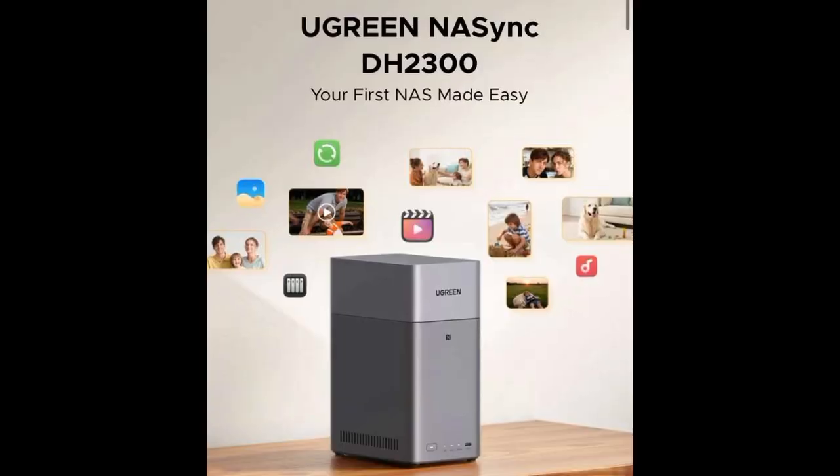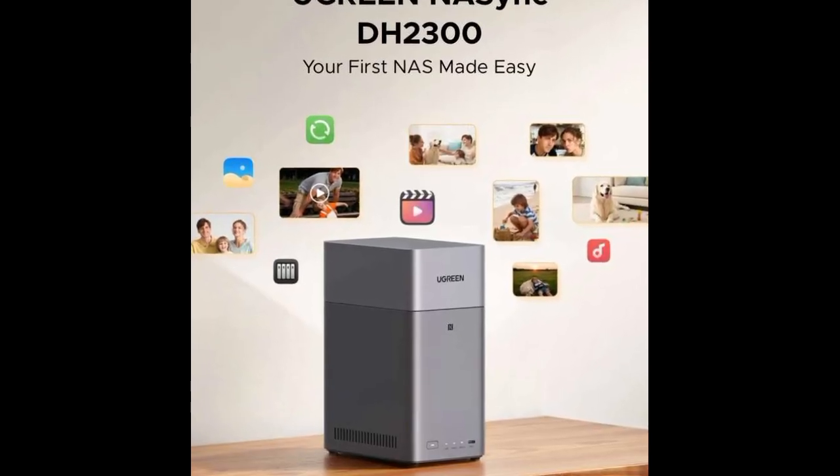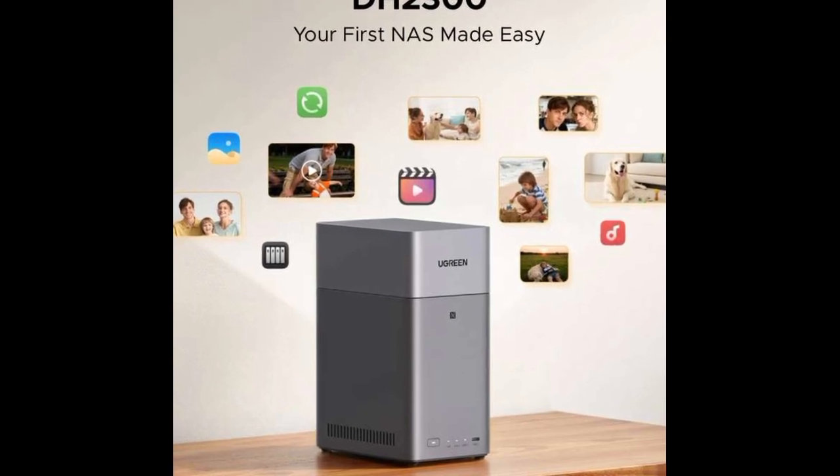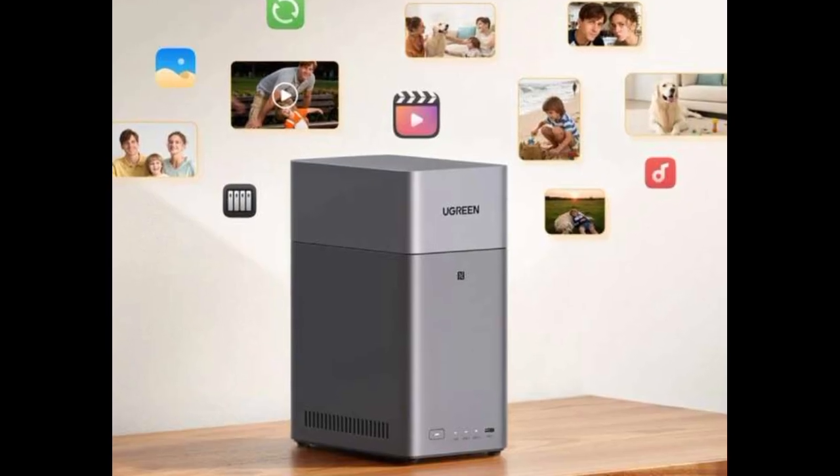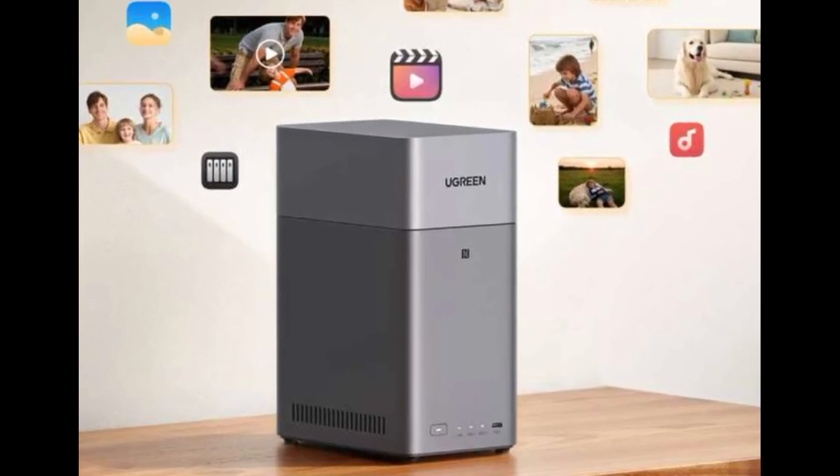Unfortunately, M.2 SSDs for superfast caching are not supported. Nonetheless, Ugreen opted for the RK3576 SoC with 8 cores and 4GB LPDDR4X RAM.